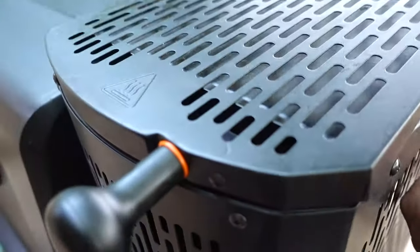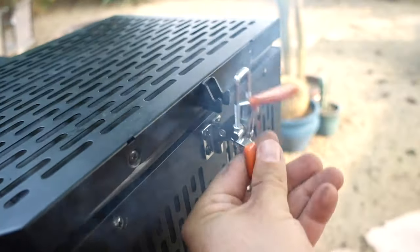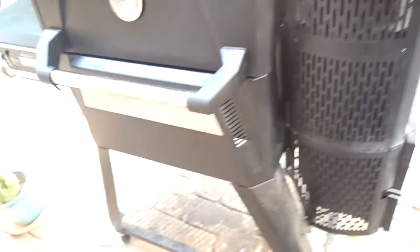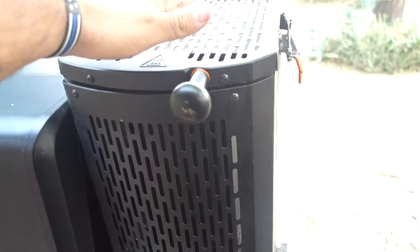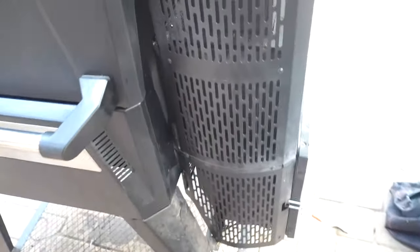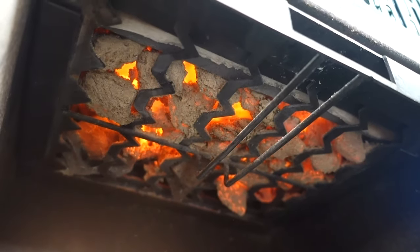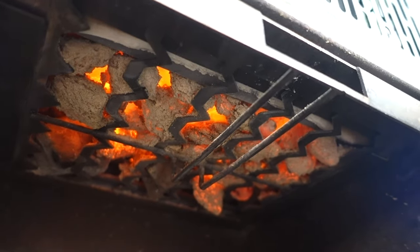Charcoal gets extremely hot. If you need to load new charcoal, you just open up this hatch right here. You can actually see it's burning inside there. A whole hopper of charcoal can last me about nine to ten hours of cooking, and almost a whole bag of charcoal will fit inside. It's not extremely efficient, but it does work well. Down here you have your ash pan, and you can see where all that charcoal is burning up top — that's your heat source.